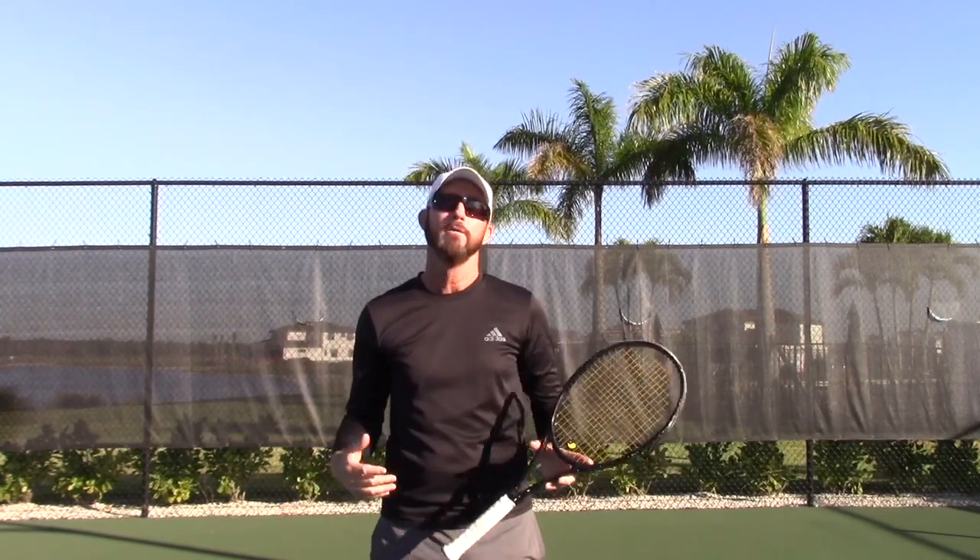If you have any questions, tips, or comments please feel free to inbox me. Good luck out there trying to create the heavy ball. We'll see you soon.